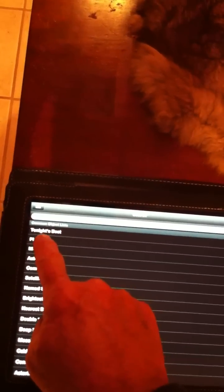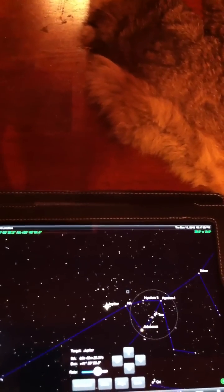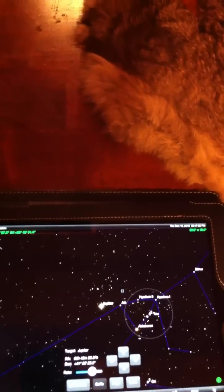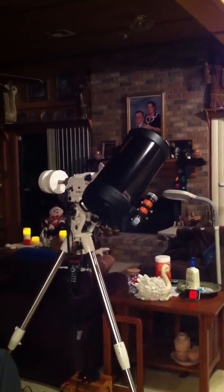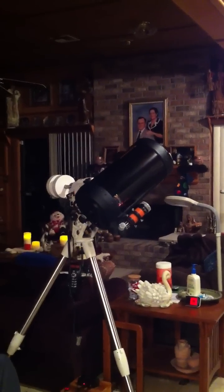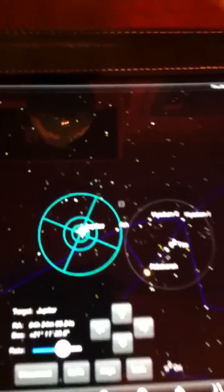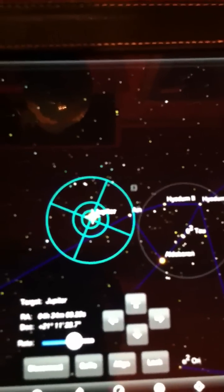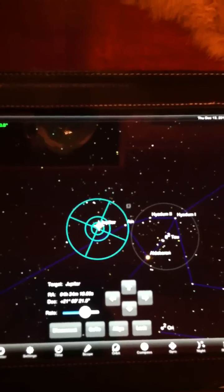I search for a planet — Jupiter — and hit Center, then Go To. Now the mount is moving to where it thinks Jupiter is. Coming back to SkySafari on the iPad, Jupiter is now centered in the field of view.